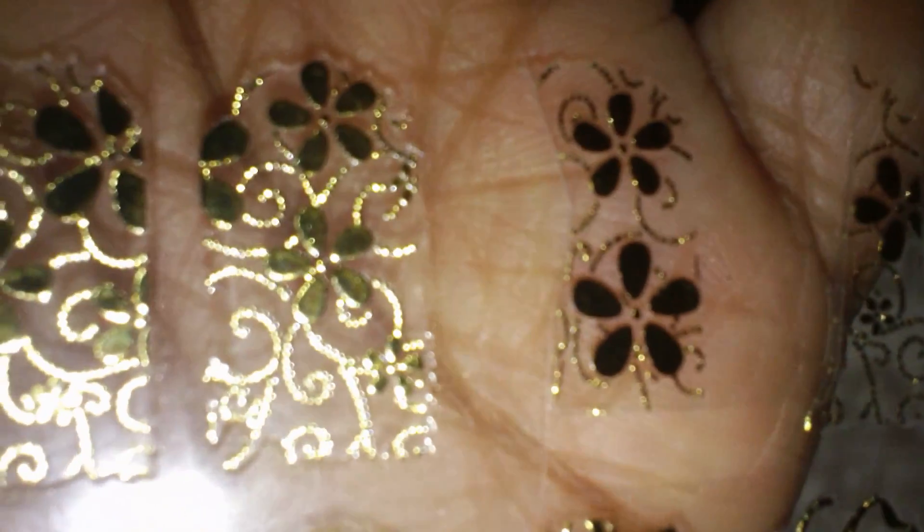Next I used these gold stickers that come in different designs. This was one of the reviews I did for bornprettystore.com a while ago — I don't know if they still carry these or not, but you receive one sheet with a lot of different stickers and designs on it. This is the one I chose to use — the one with the flowers on it.